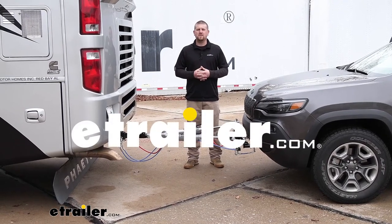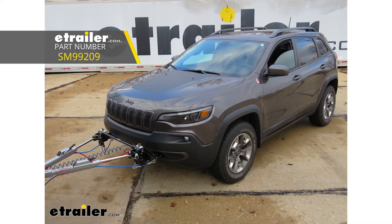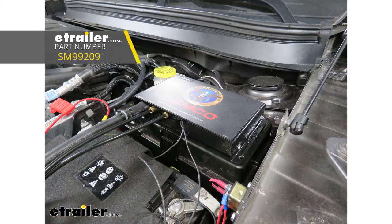How's it going? Ryan here at eTrailer.com. Today on our 2019 Jeep Cherokee we're going to be taking a look at and showing you how to install the Demco second vehicle kit for Air Force One supplemental braking systems.